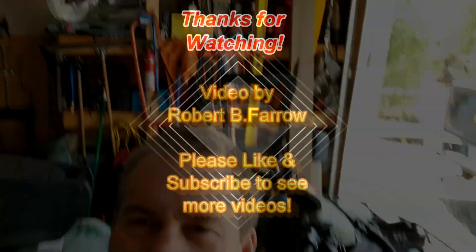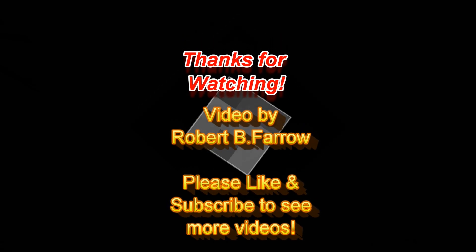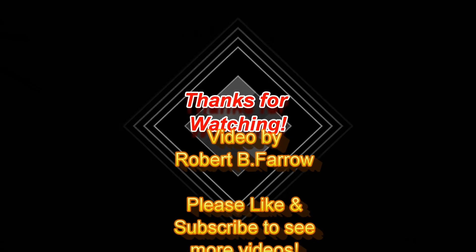All right everybody, thanks for sticking in there. Hopefully there'll be a ride soon. If not, you'll just have to revert to my other channel, Outdoor Rob — that's where I'm going to be doing some diving and boating and stuff and some adventures. Take care, bye-bye.